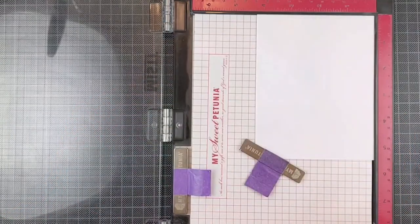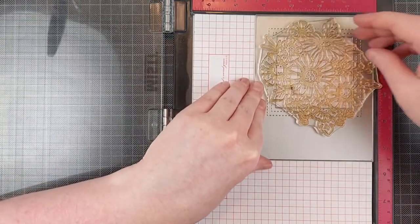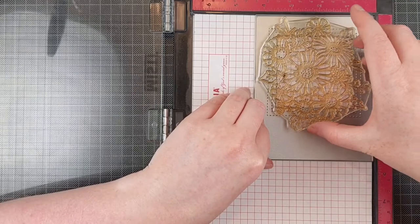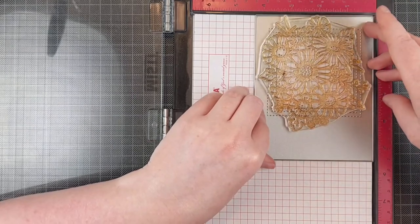I love the floral image, but I also really like that bold hello sentiment. And there are coordinating dies for both the sentiment and the floral cluster.